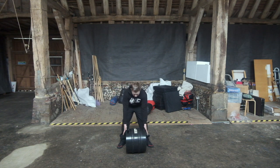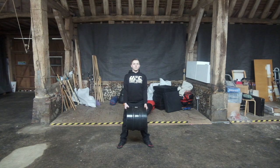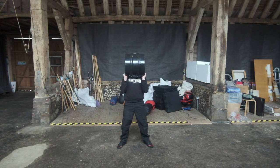First off, take a good grip, bend the knees and lift. Rack it up onto your chest, allow the water to settle and then press above your head.